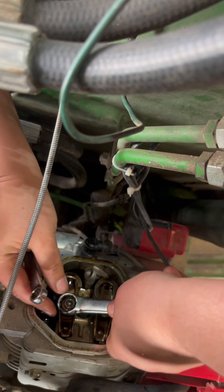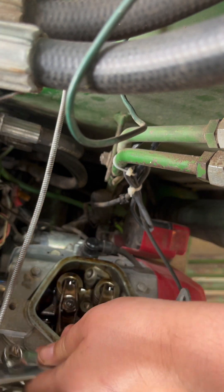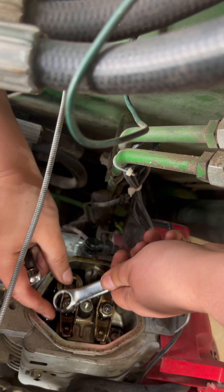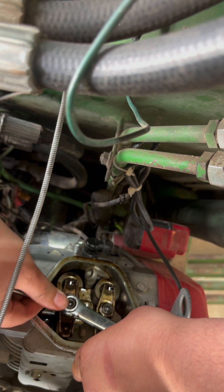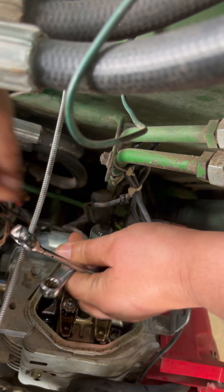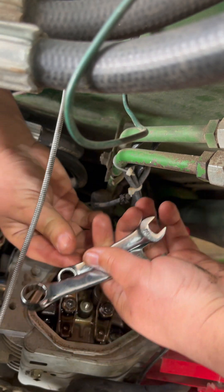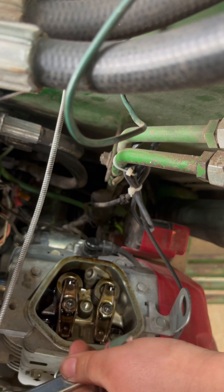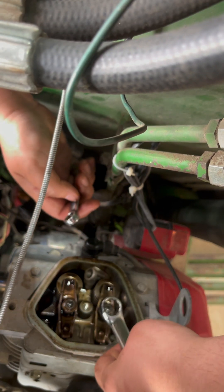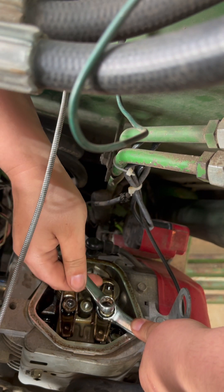Just a tiny bit more. See how it's a lot easier. Now the exhaust one is done. This other one is very loose, so this one's going to take a little bit more adjusting. That was a lot easier to loosen, so that was probably a problem, honestly.